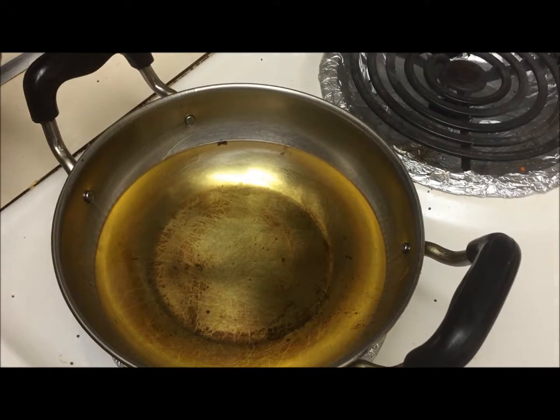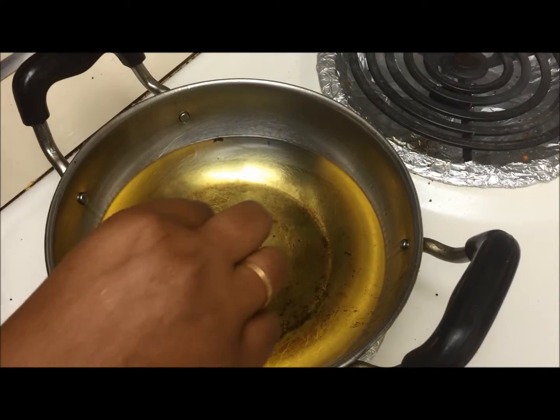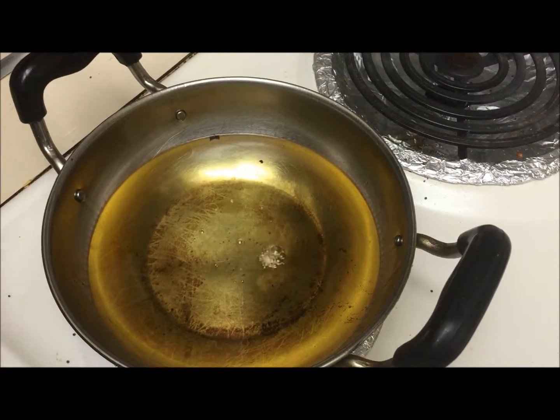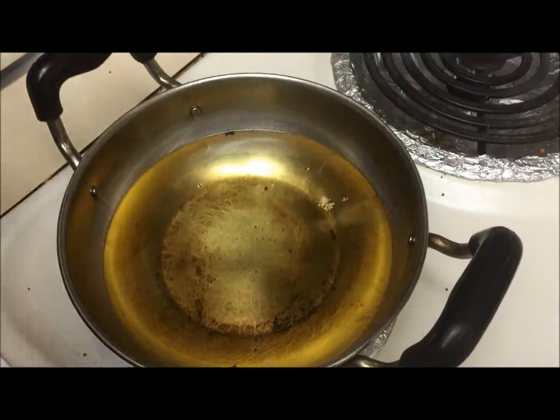Now my puris are ready to deep fry. I have already heated some oil — let me check whether the oil is hot enough. It's hot, so now we can put our puris in.